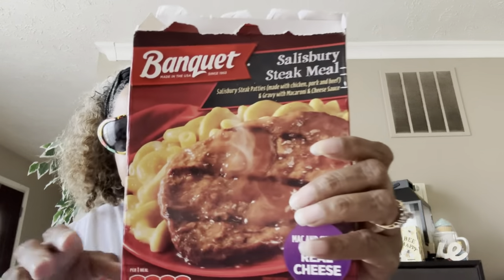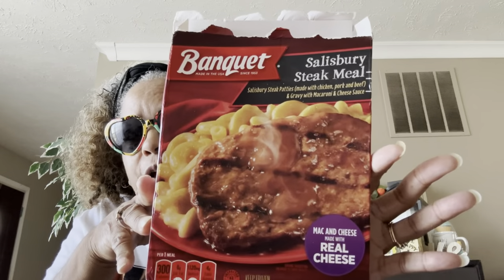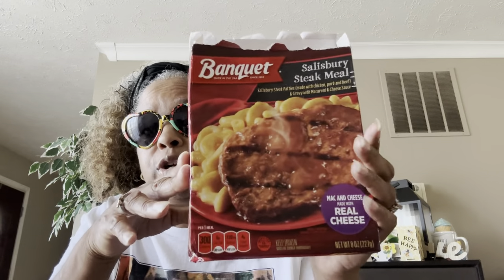You guys know I've told you about the Banquet Savory Steak meals — these are yummy, yummy! I add my own seasonings and cheese up the macaroni and cheese. I don't eat these all the time because they are not the best for you, but I do snatch these when I need something for lunch.